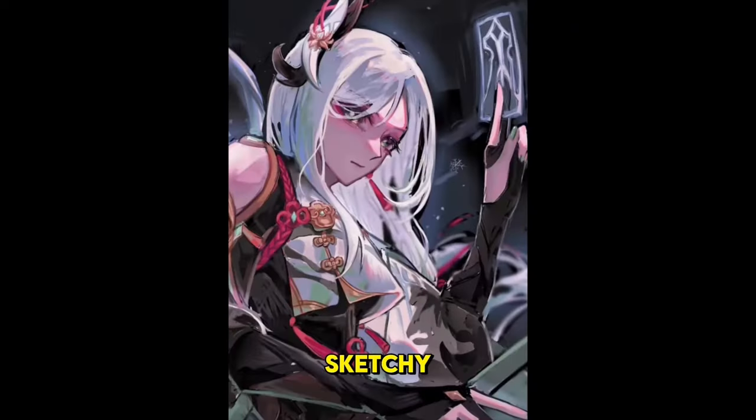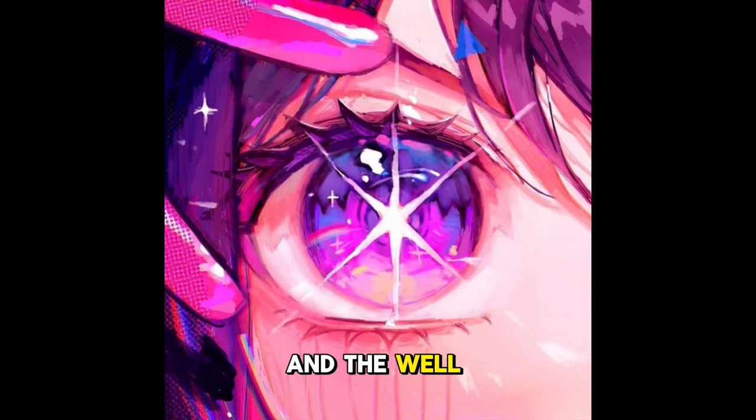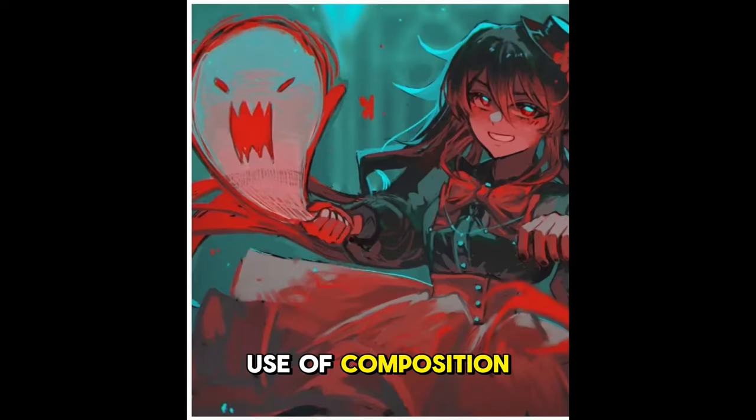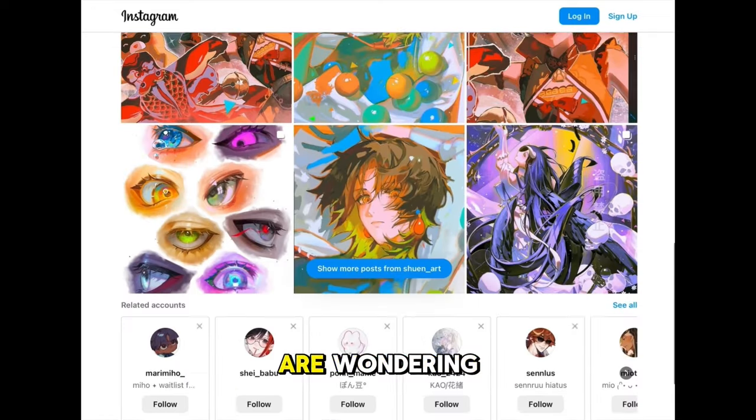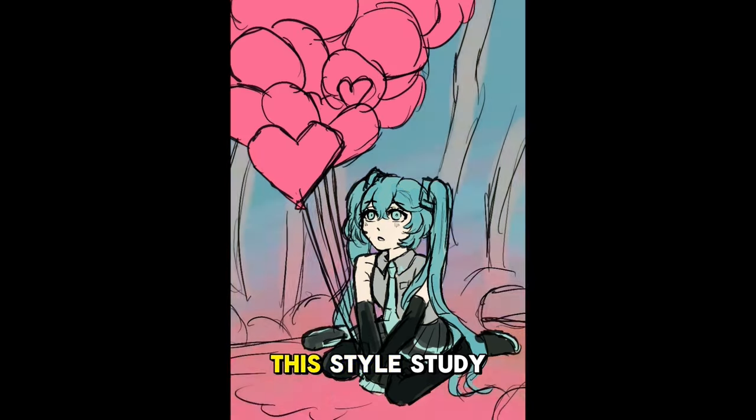Shu and Art is known for that sketchy, painterly style that so many people love, the beautiful and complex eyes, and the well-drawn atmosphere and use of composition. I know a lot of you are wondering how you can draw like this too, so that's why I spent hours and hours of time and research to bring you this style study.